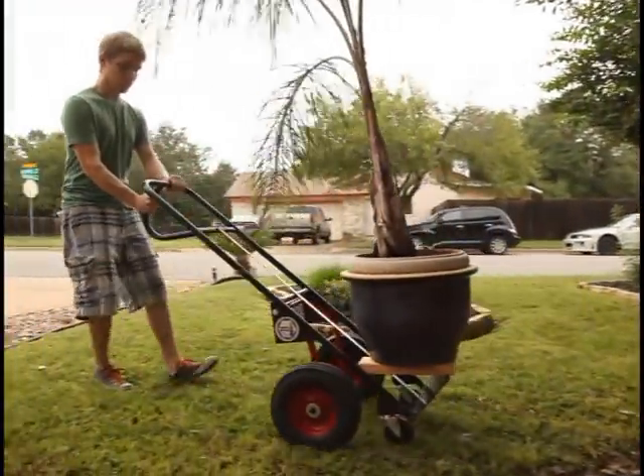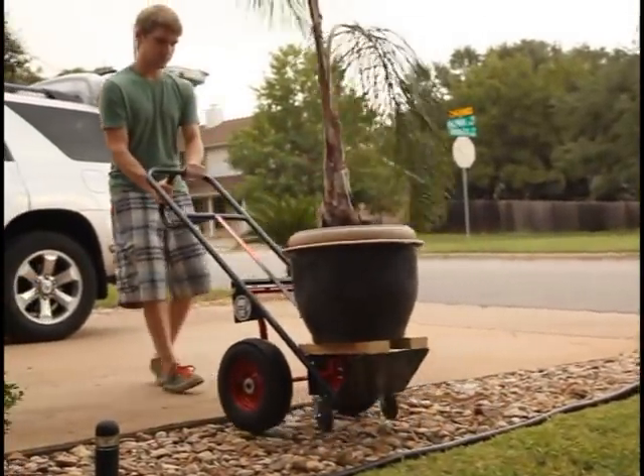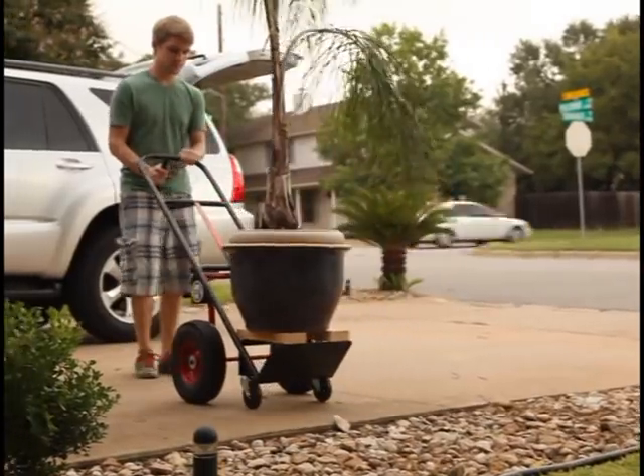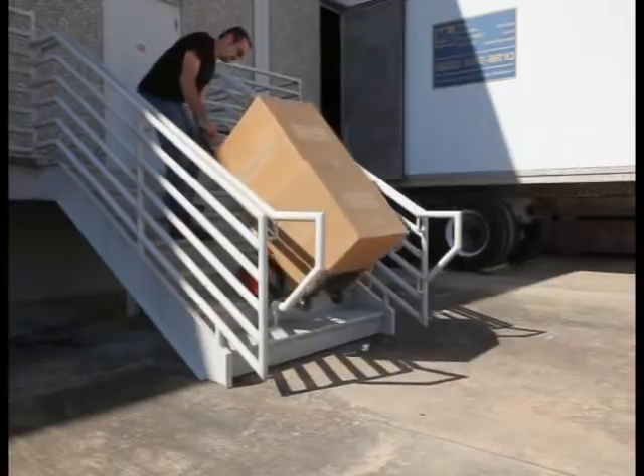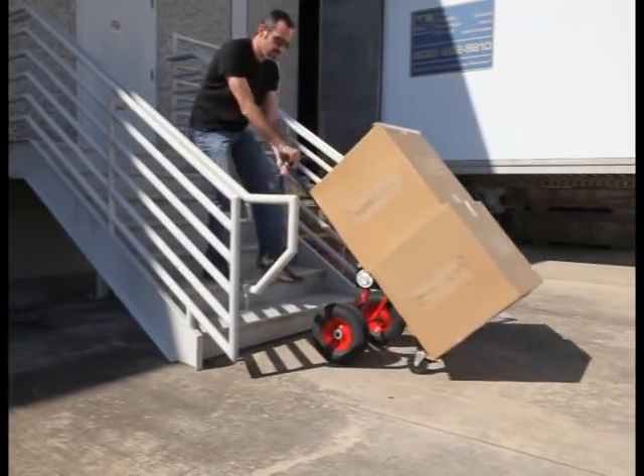The large wheels support the load and roll right over rocks. Then when you're back on level ground, flip to the stable long wheelbase position — all without ever unloading the truck. This is one more way we make the job easier.